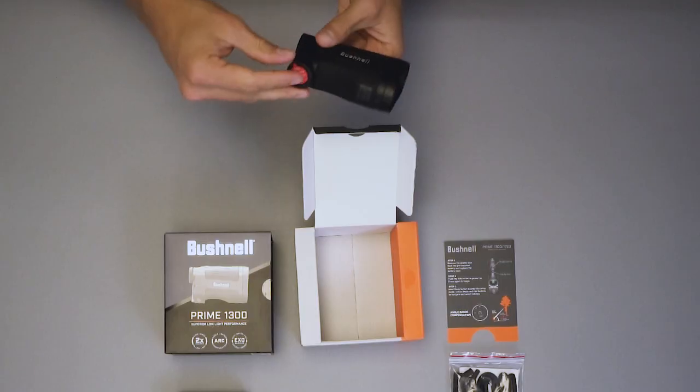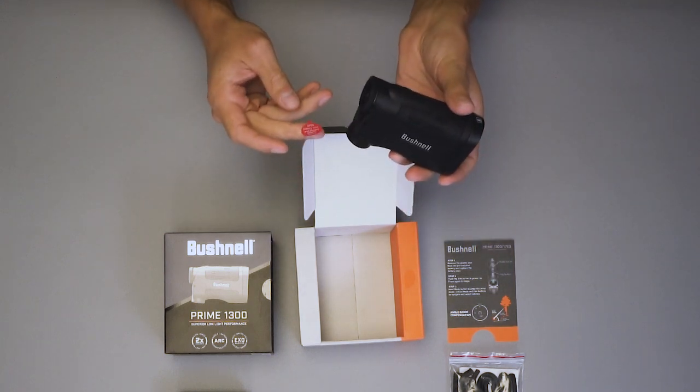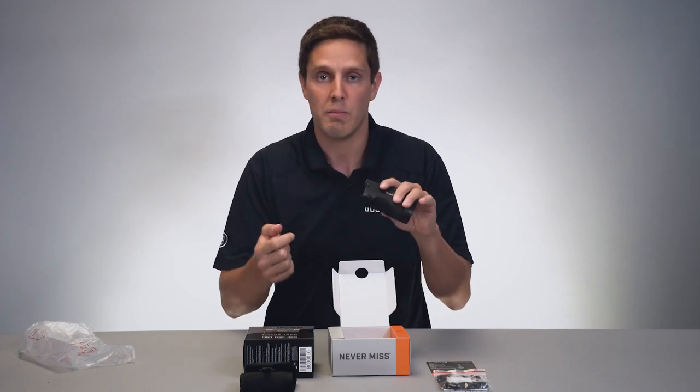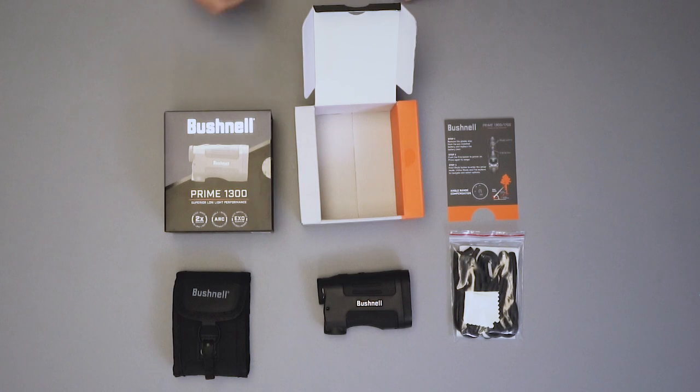As we open up the pouch, all of these come with a battery installed, but it has an isolation disc inside of it. You just want to pull that out and then you're ready to laze whatever your target is.